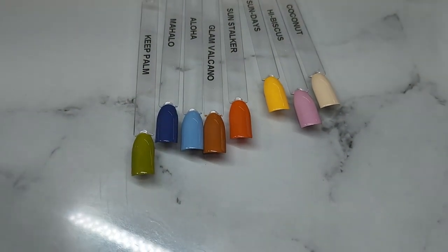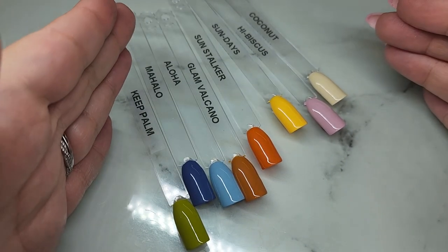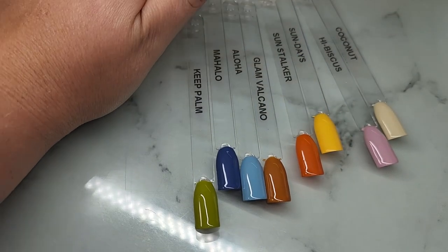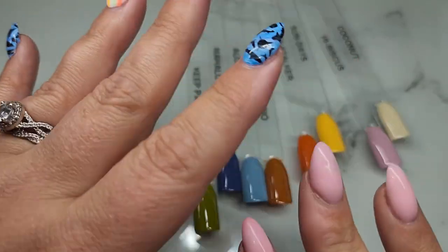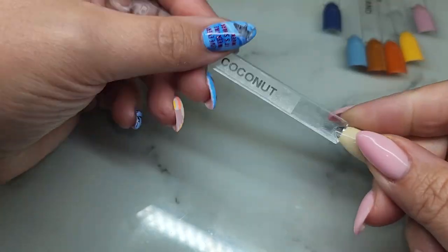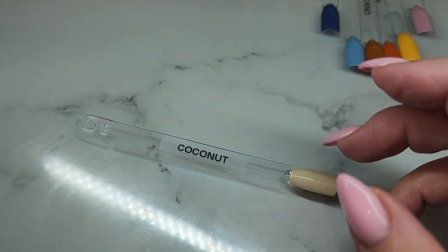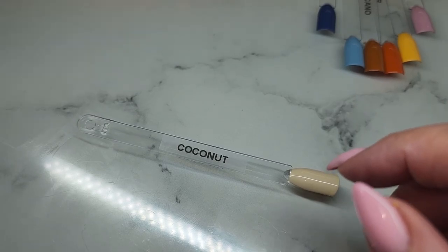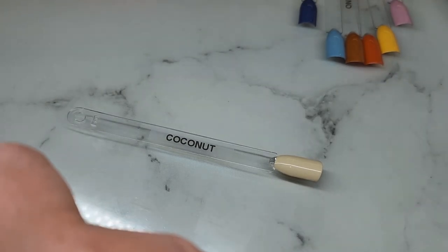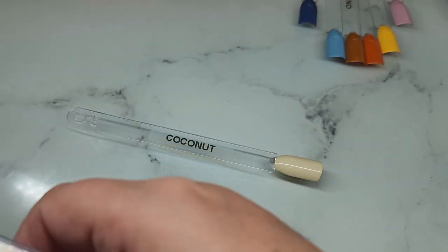That is all of the color swatches. These are going to be so pretty matte, but of course I put a shiny top coat on them. I think all of these colors would be absolutely gorgeous matte. Let's do the comparisons — get the bottles out of the way. Some of these reminded me of some existing shades, so let's start with the lightest and go from there. Let's do Coconut first — it kind of reminds me of something like an ivory cottony color, so let's see.